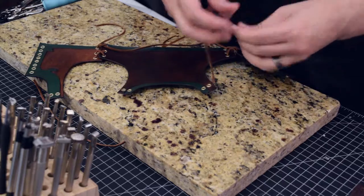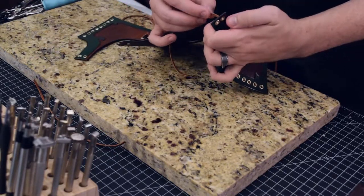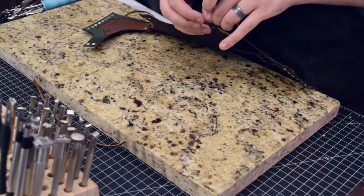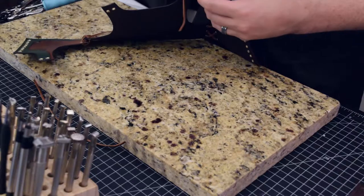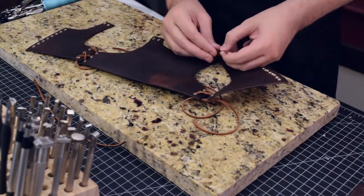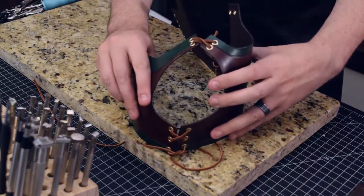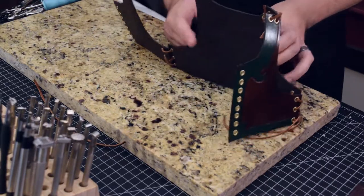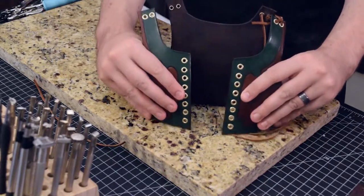Now we're going to do the shoulder bit. I think this is going to look super cool. So it just kind of gives you a preview of what this thing is going to look like when it gets around his little tubby moose body. This is the back here, and this will be the front, and we'll lace it up in the front as well.